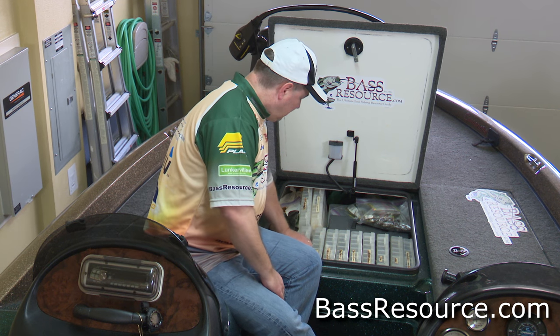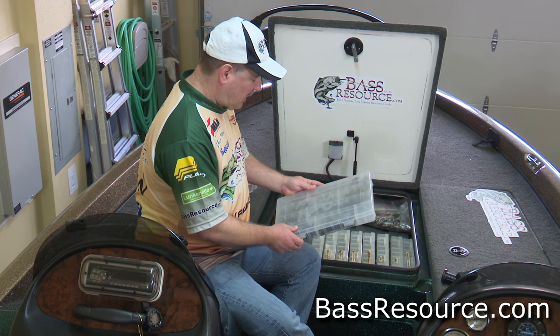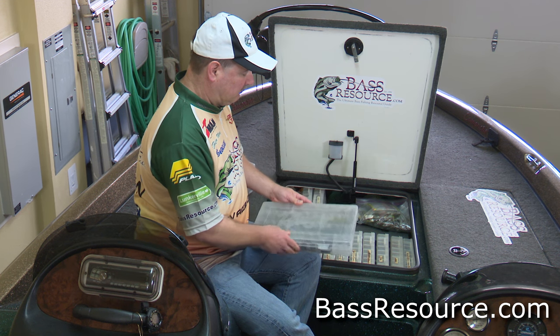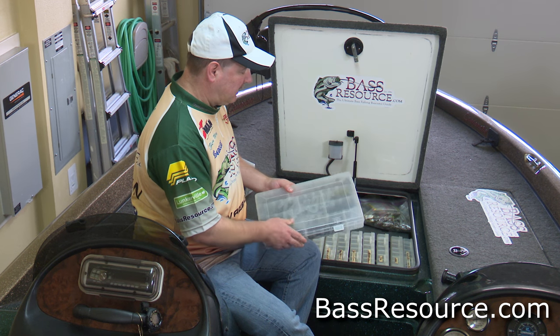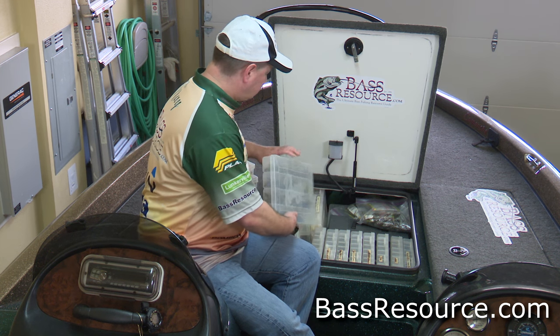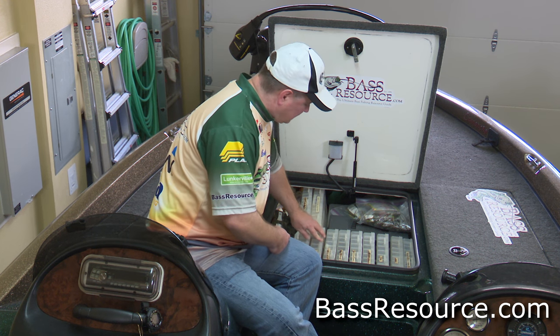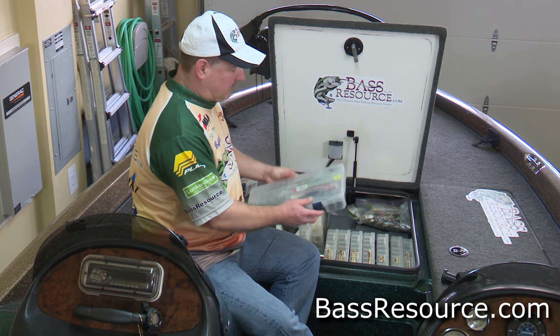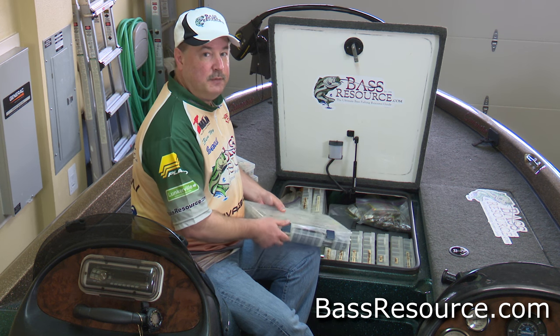Next in the lineup I've got my brush hogs, lizards, that sort of thing — ready to go. Next are my Senko-type baits. These are the plastic stickworms. I have a whole box dedicated to those because I fish them an awful lot.